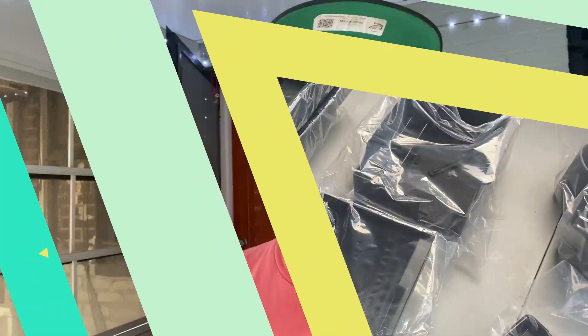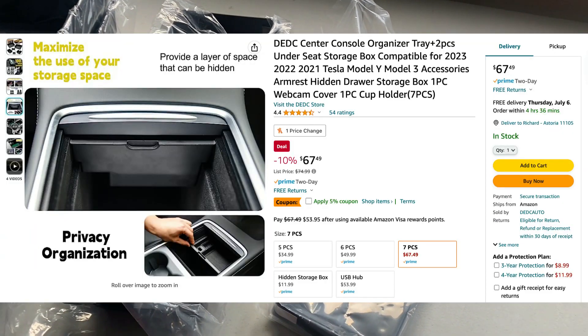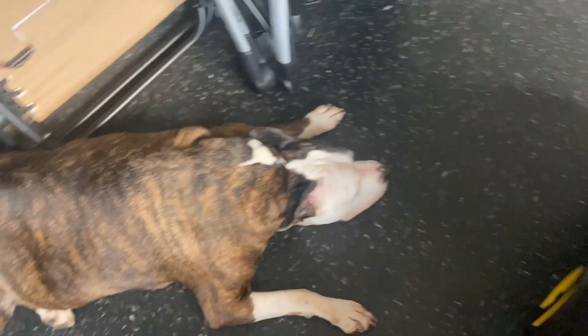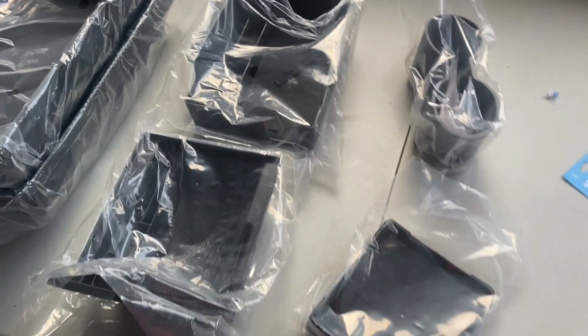Hey there friends, Richard here. My 2023 Model Y has been in for about two weeks, and now it's accessories time. I'm going to share an accessories package I bought for the Model Y — it's actually a pretty good value when you look at all the components. I'll drop the link; I paid somewhere around $70 in total.